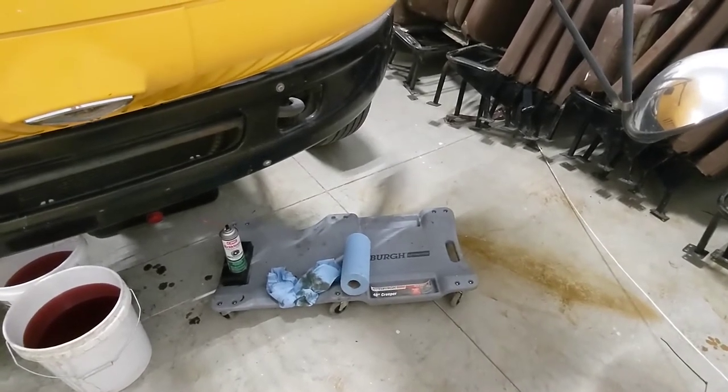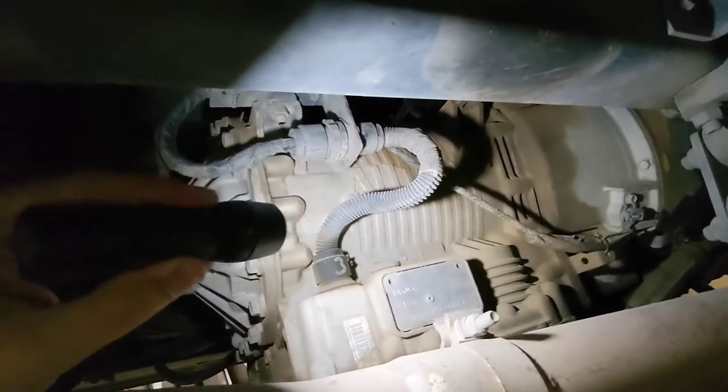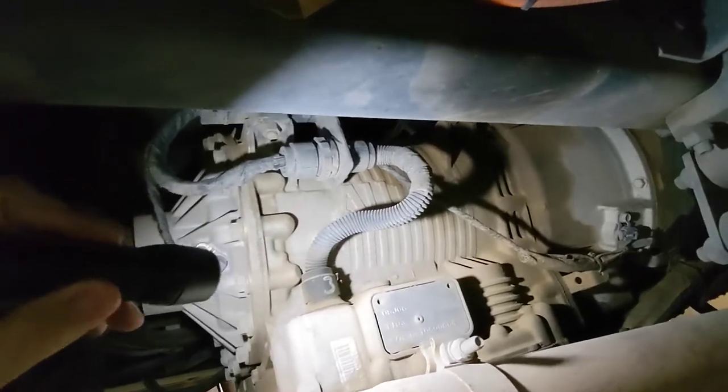I'm going to put you on pause for just a minute while we crawl underneath the bus. Okay, we're going to try to record this and work one-handed, but I'm underneath the bus. This is the passenger side, and this is the transmission. For reference, we are just behind the front wheel, actually right underneath the stairwell coming into the bus.